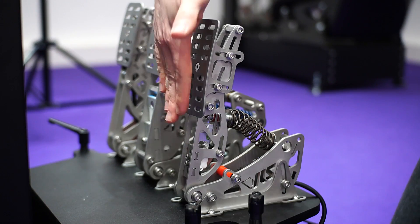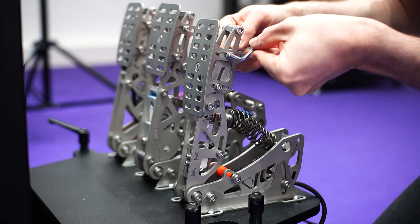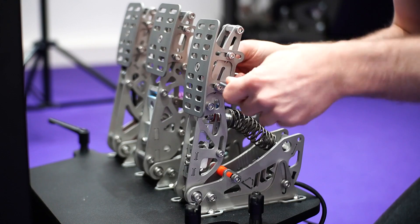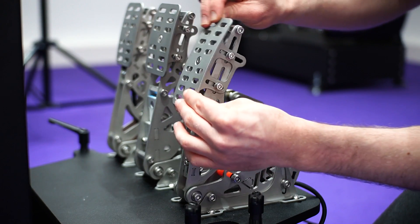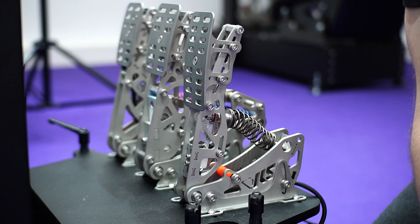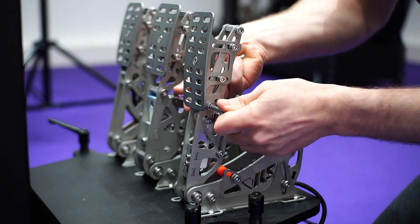Next up we're going to look at the height and angle of the pedal face. For this you'll need two 4mm Allen keys, and it's going to be these two standoffs within these slots. Just loosen them off at the same time. The pedal should be able to slide in and out and the tilt should be adjustable. But you may have difficulties getting the pedal to go up and down — if you do, you may need to undo the standoff just above and just below the smaller standoffs.